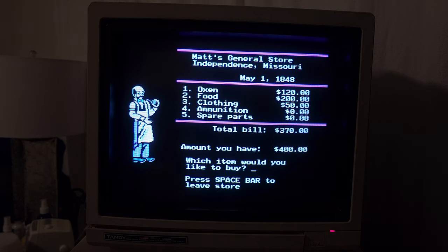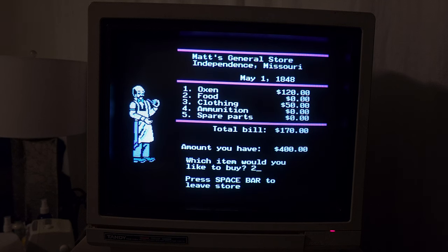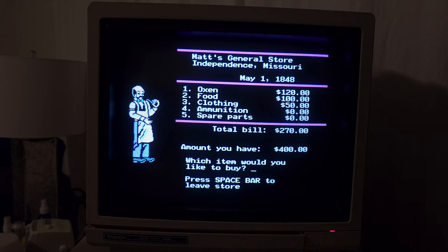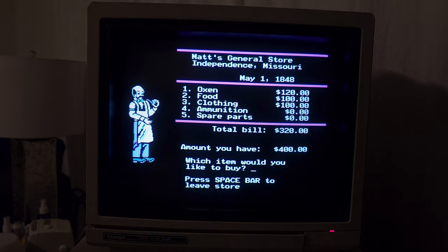What about ammunition? We don't have enough money for all this. Let's go back to food — I don't think we can delete anything off the bill at this point, so let's zero it out. What I would look at here is maybe we can hunt food as we go along. So let's cut that back to a hundred pounds per person — 500 pounds of food. Hopefully we don't starve. And clothing — I feel like that's a little bit more important because you're going to need clothing to stay warm so you don't get sick. We're going to end up with 10 sets of clothes — two per person. Now we have $320 spent.